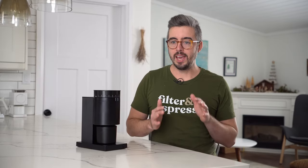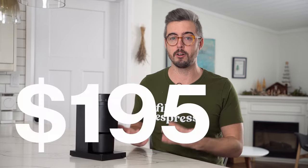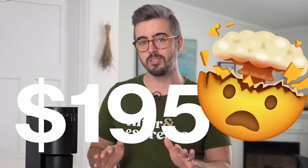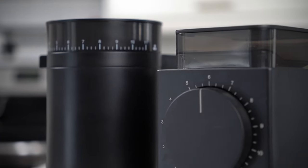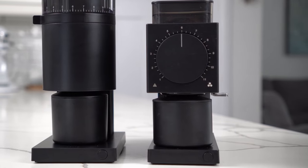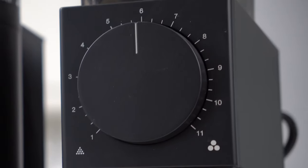It's a very low-retention grinder with that straight-drop design from the burrs down into the catch bin. It also has the same anti-static technology first seen in the Fellow Ode Gen 2. As the Opus got closer to launch, I saw a fair bit of skepticism online, which is partially warranted due to its ridiculously low price of $195. Fellow has never done an espresso grinder before, and even the Ode Gen 2 in its stock configuration at $375 doesn't do espresso — you can upgrade the burrs, but that's a whole other expense.